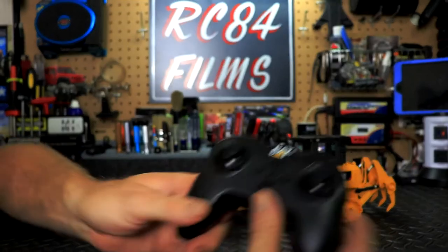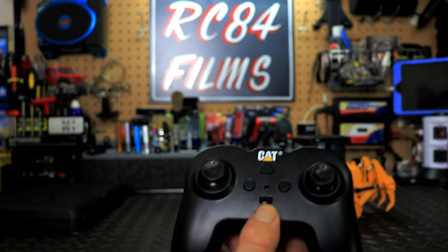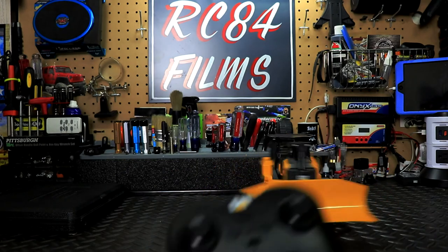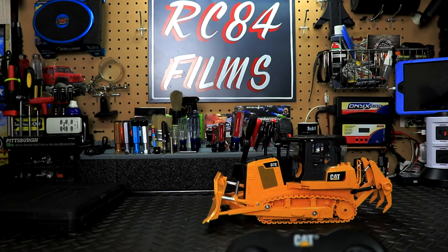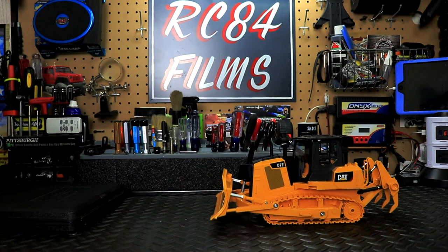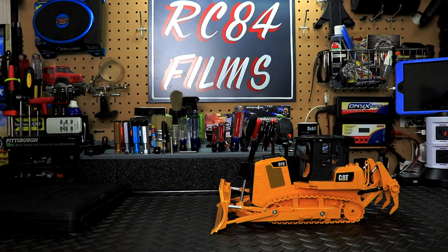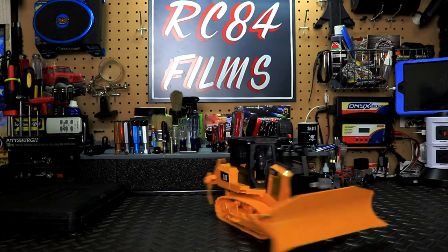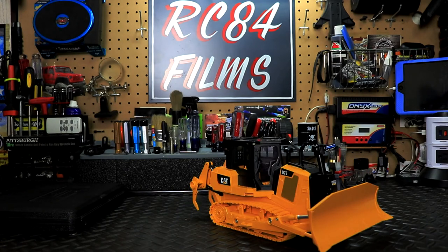On the controller there's a little button for the demo mode — let's activate that. There we go. Now we need to get this thing out in the dirt and see how it does — let's go do that.